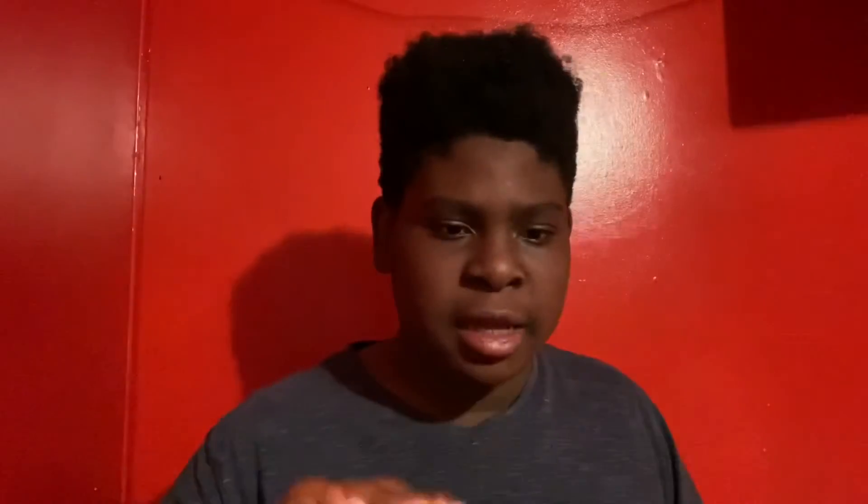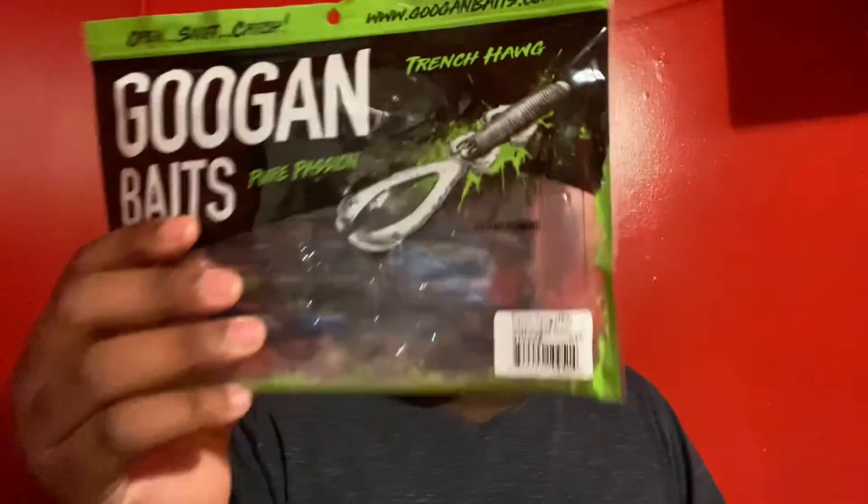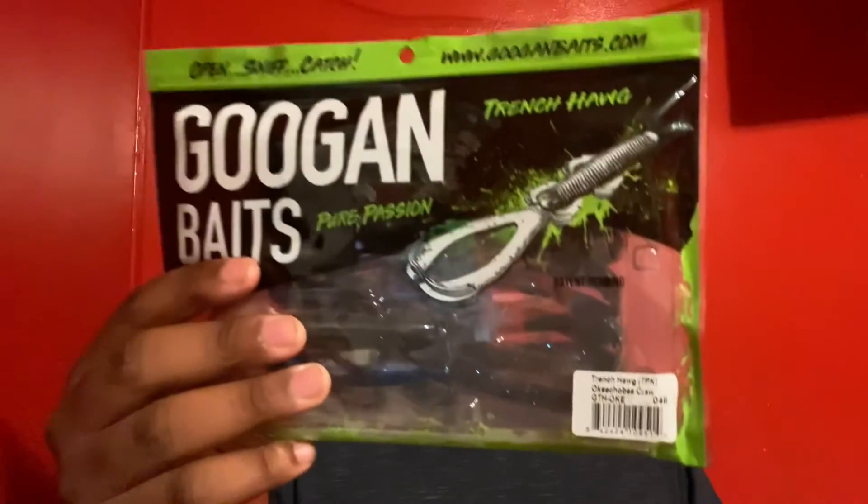All these baits have a good coating on the outside that attracts fish — smells like crawfish, really good. The type of hook I use with the Mondo Worm is a 5/0 hook. Depending on how deep I'm fishing I use a 3/16 to maybe 5/16 oz weight, and with the Trench Hog I probably use 3/16 to 3/8 oz weight with a 4/0 hook.